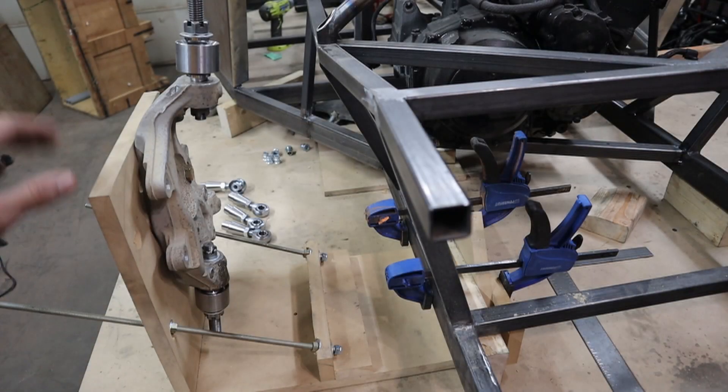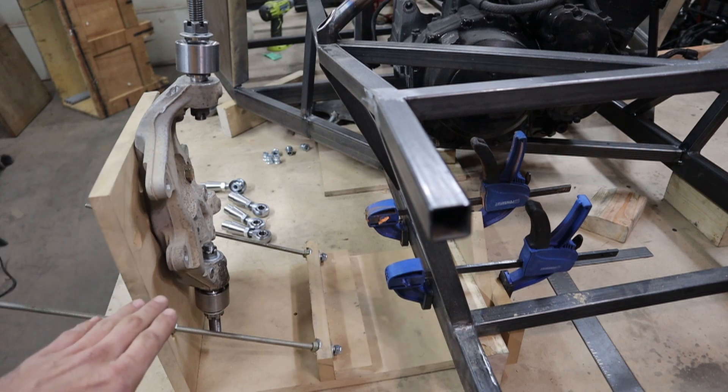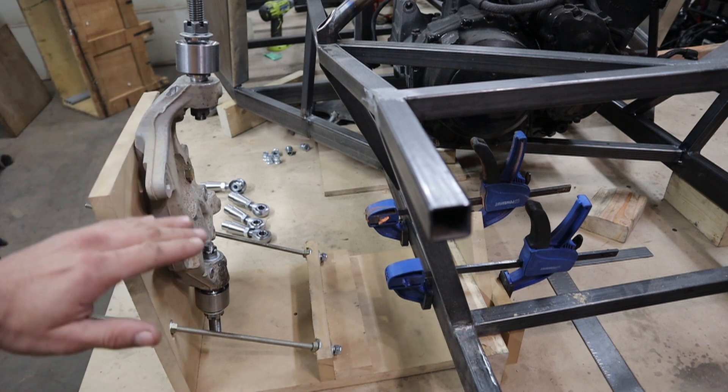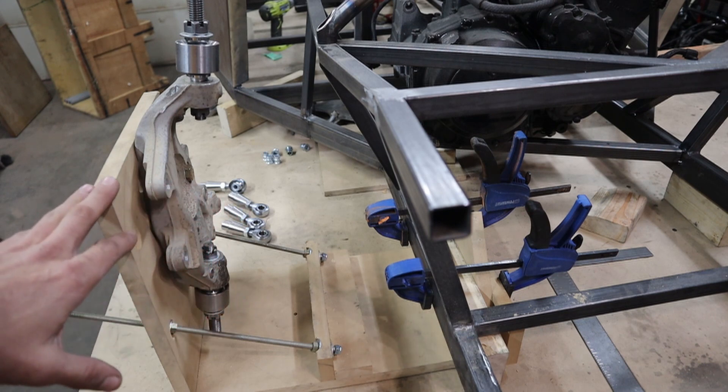As you can see I've made just a quick little mock-up for fabbing up these arms — some MDF mounted at exactly the height on the center as to where the wheel is going to sit.